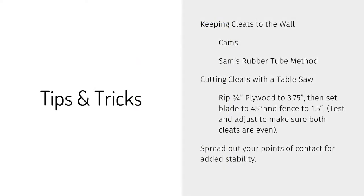Moving to quick tips and tricks — cutting cleats, and one downside of cleats: they are not fastened to the wall, they're hanging on it. There's nothing to stop them from lifting up and out of their hook area unless you put something there. We've got a couple of different solutions. My favorite is the cam solution — a little lever you can machine with Origin, a cam lever that sticks in on the underside and locks your fixture to the bottom of the cleat that's fastened to the wall.